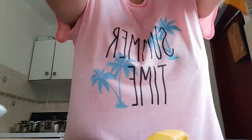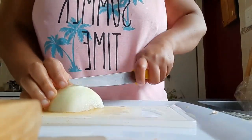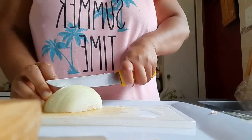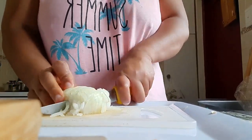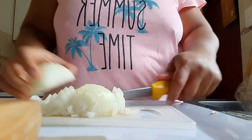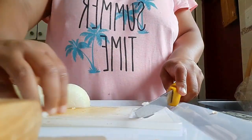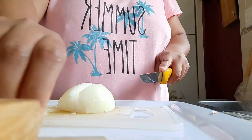Then I went on to prep the onions. I needed onions for the butternut soup as well as for the mince that I was making. I was going to make a mince and macaroni pie for Sunday lunch with the meat that we were making. So I chopped up my onions and put them in a bowl so that they are ready to go.